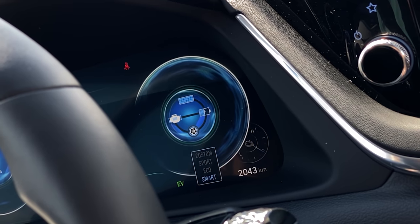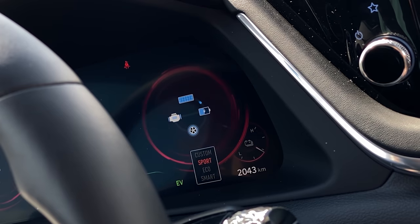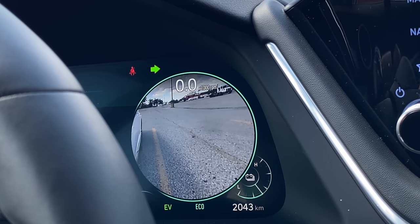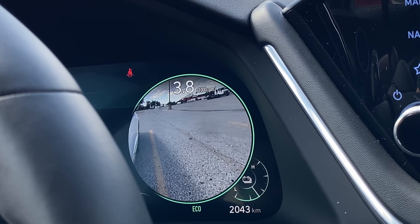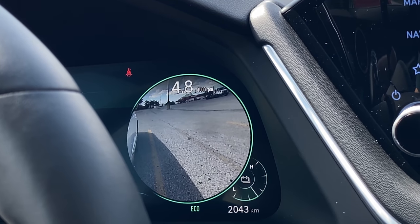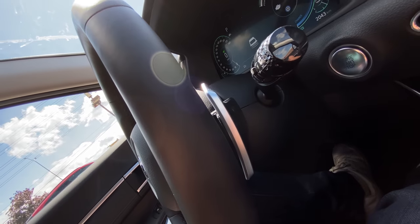The funniest part about the gauge cluster is there's no RPM gauge because this is a hybrid. The only way to see your RPMs is to have your right turn signal on, and it shows it in 1,000 RPM increments — it's really weird. They give you paddles too, but you can't really shift properly because you don't know where redline is.